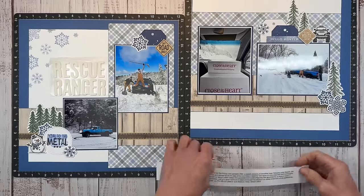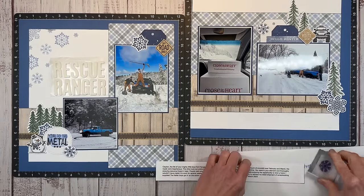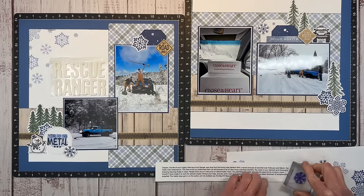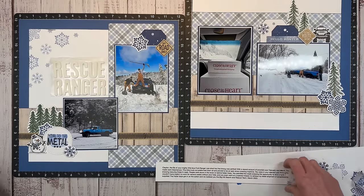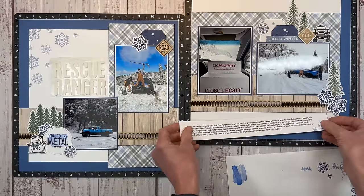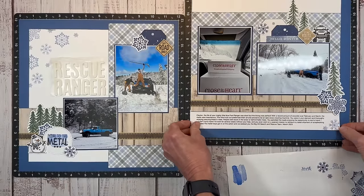I want to add some snowflakes to complement what we created on the left-hand side. Again in second generation, I'm stamping just a few tiny snowflakes — I don't have a lot of real estate in this area. I'll also repeat that up in the upper right-hand corner.